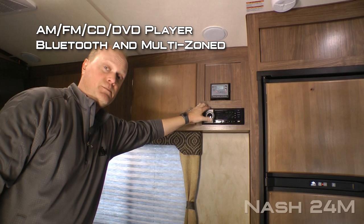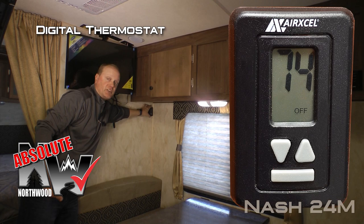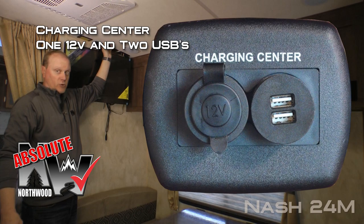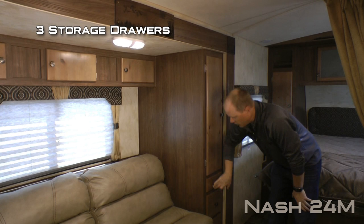The living area features an AM FM CD DVD player that's Bluetooth enabled and multi-zone, one-two cabinet overhead, large view window, and an Absolute Northwood digital thermostat that controls both your furnace and your air conditioner like you'd find in your home, plus a charging center with one 12-volt and two USB charging ports. You can choose to option in this 28-inch 12-volt TV, and a standard booth dinette with storage.